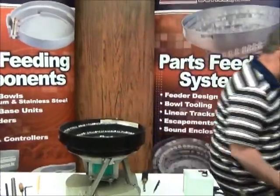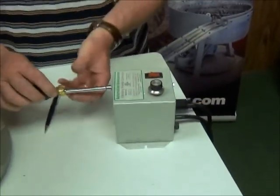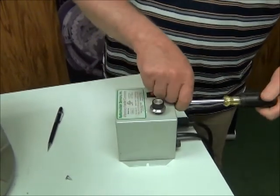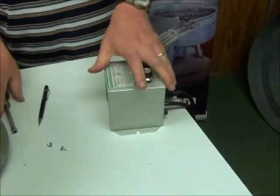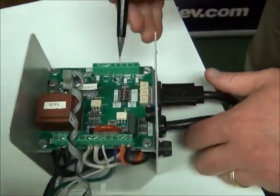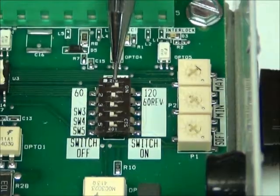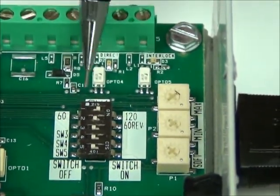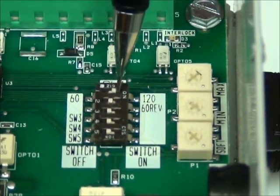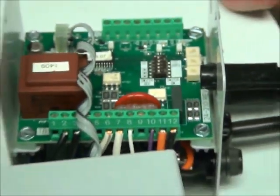So the first thing we want to do is just unplug it real quick and then we're going to take off the cover. Now if you can look inside here, you can see here's a 60 and over here is a 120. So this switch right at the very top is the one that switches it back and forth from 60 to 120, and this switch is currently set at 120. So I'm going to take my pencil and move it over to 60, and we're going to test and see if that was the cause of our problem.